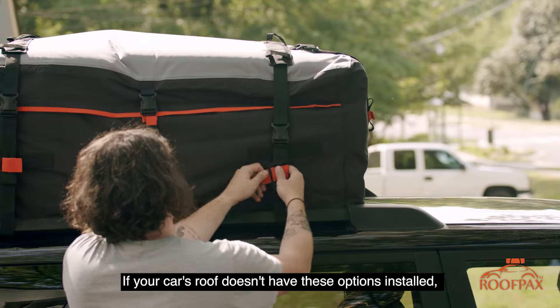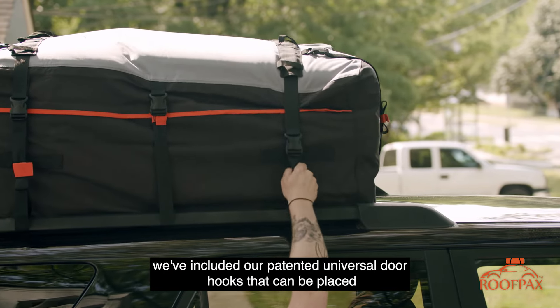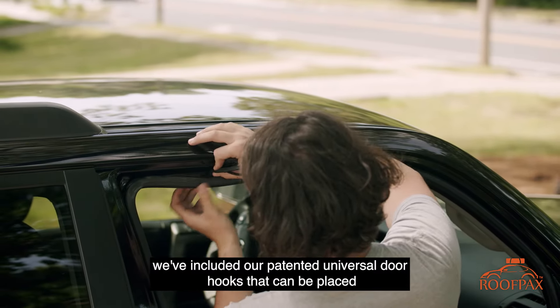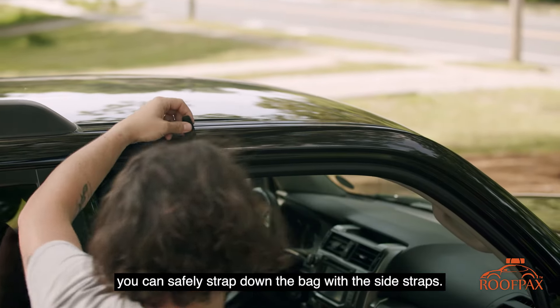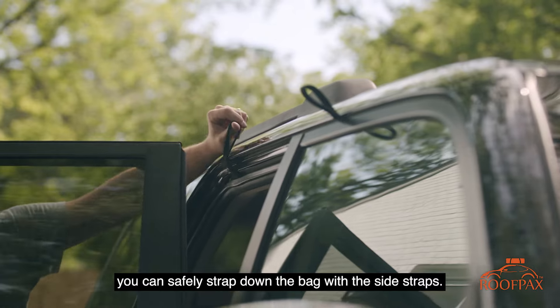If your car's roof doesn't have these options installed, we've included our patented universal door hooks that can be placed under a door's weather stripping to create a loop through which you can safely strap down the bag with the side straps.